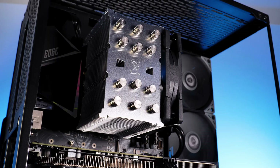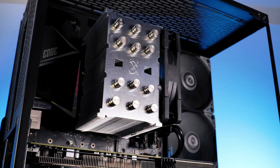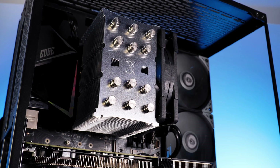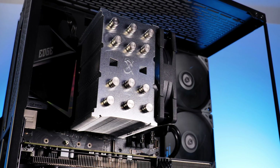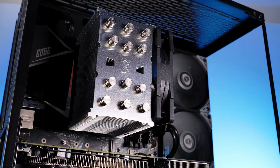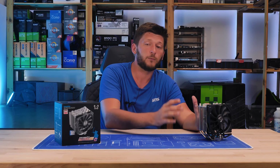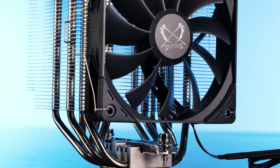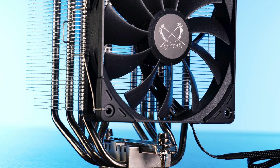But it gets even better. Thanks to the 55mm high indentation on the backside of this cooler, it is also compatible with RAM slots on platforms that have slots on every side of the socket, like X299 for example. Scythe did a really, really good job here — no RAM restrictions, and they kept the thing low enough to fit into the average 30 euro case.